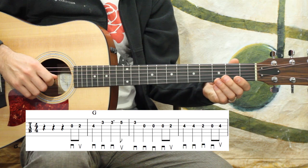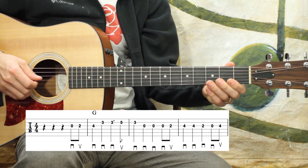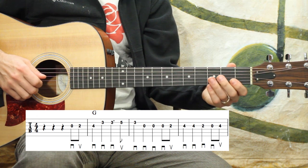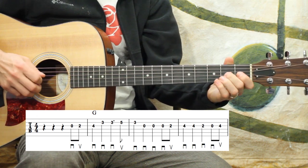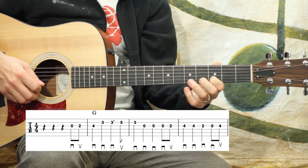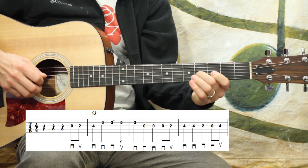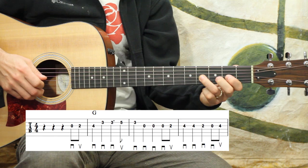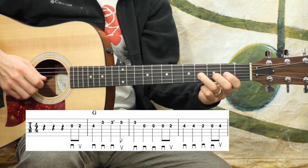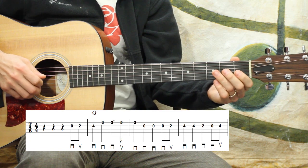Let's play the first three-and-a-half measures and break it down and talk more in detail. So it sounds something like this. [Plays through measures, counting: one, two, three.]